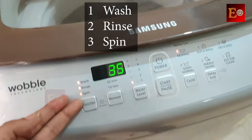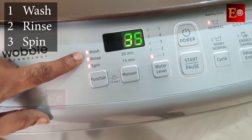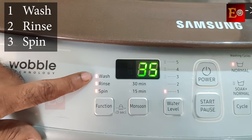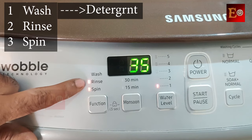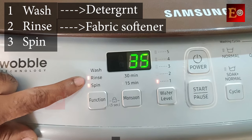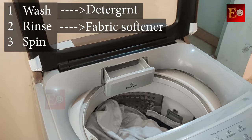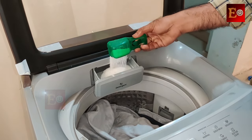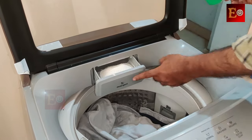After starting the machine it will run three cycles — wash, rinse, and spin — one after the other. The machine requires detergent in the wash cycle, but softener liquid is required in the rinse cycle, after the wash cycle is complete with the detergent. So first I am adding the detergent in the detergent compartment before starting the machine.